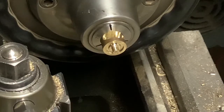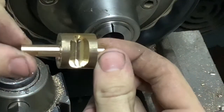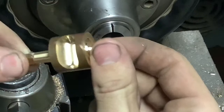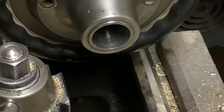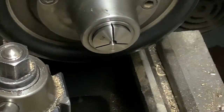Now that we have the topside bearing surface done, we need to set up to cut the taper on the outside profile. Right now it's just mill finish - we have not done anything to that profile. We're going to change out our collets and put in a quarter-inch collet.